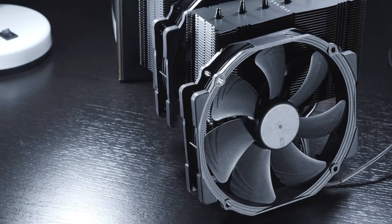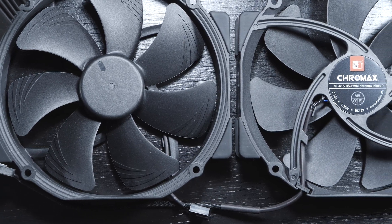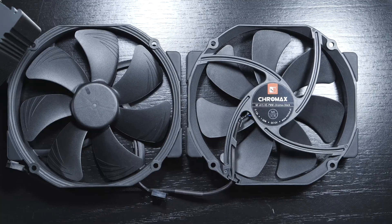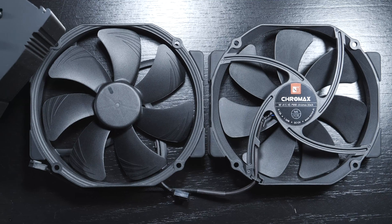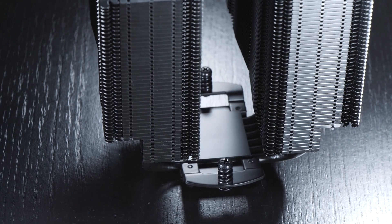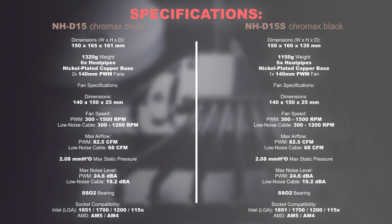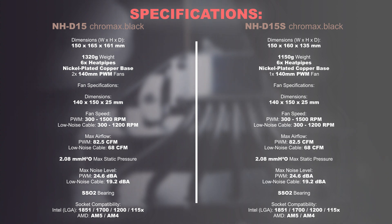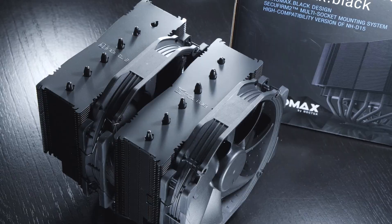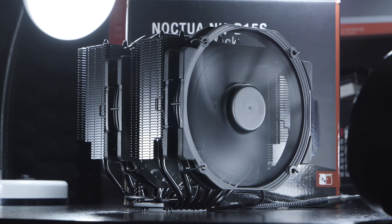The fans are very easy and quick to attach to the heatsink. The renowned NF-A15 PWM fans also have rubberized fan corners to minimize vibrations. We're dealing with the very durable SSO2 bearing. What's special about Noctua coolers is not only their excellent backwards compatibility with older CPU sockets, but also the fact that you can often request free mounting kits or brackets for future sockets and platforms. Noctua also includes low noise cables to physically lower the fan speed for even quieter operation, at the expense of performance.